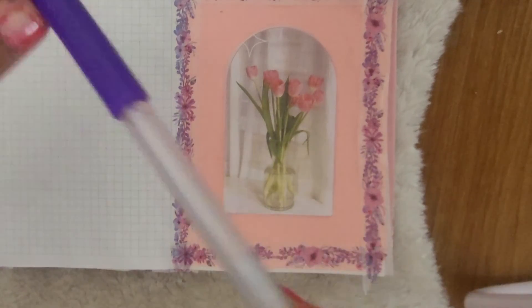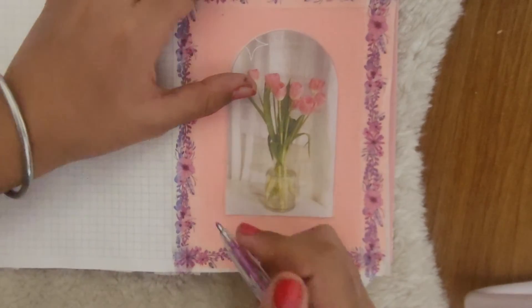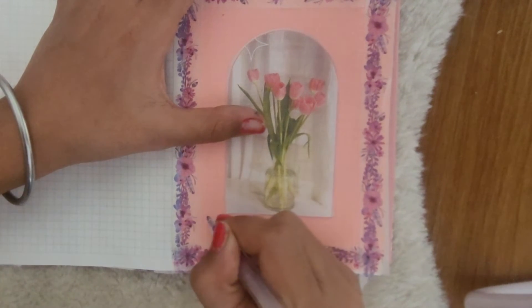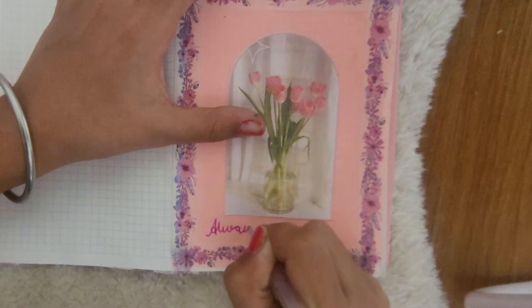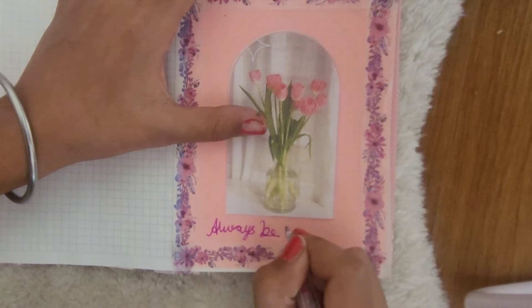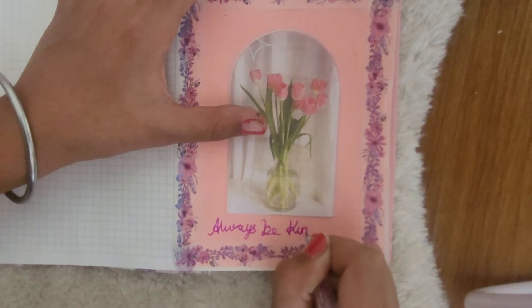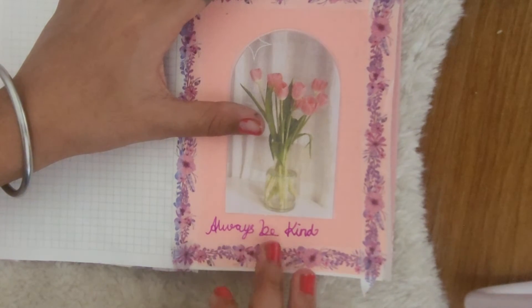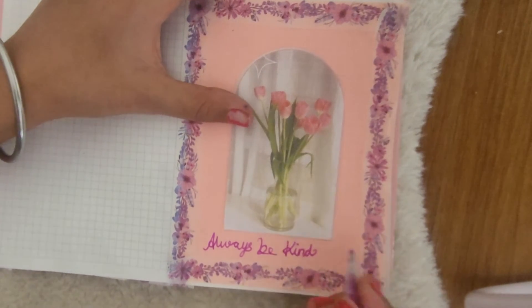I've got the purple pen, now let's write. I am gonna write: always be kind. So we have written 'always be kind.' Guys, you always have to be kind to everybody.